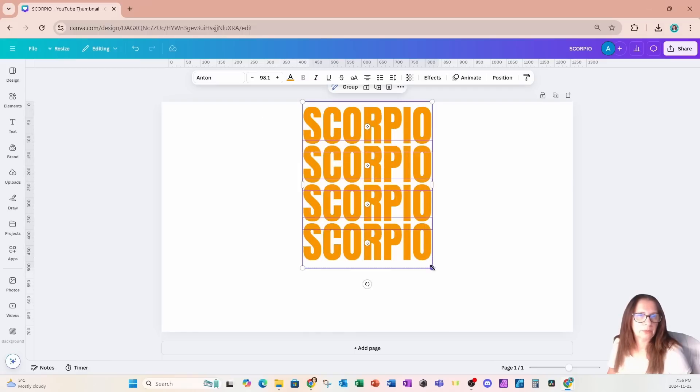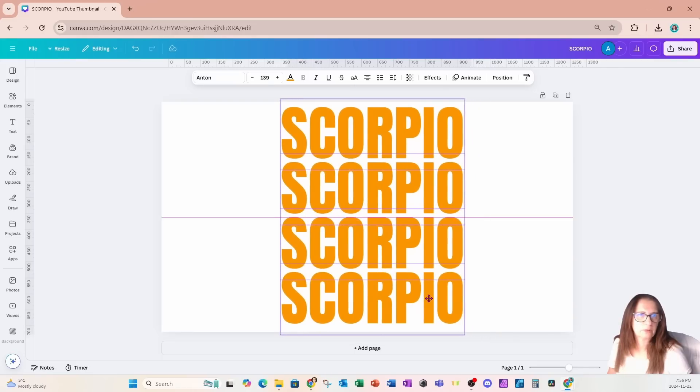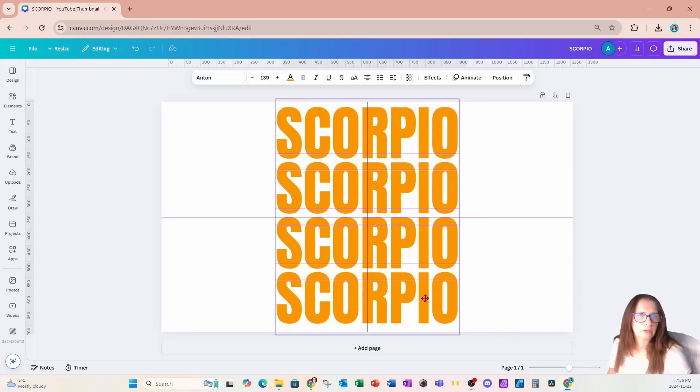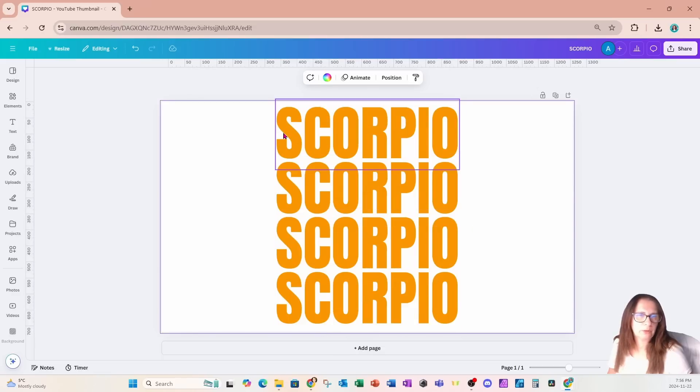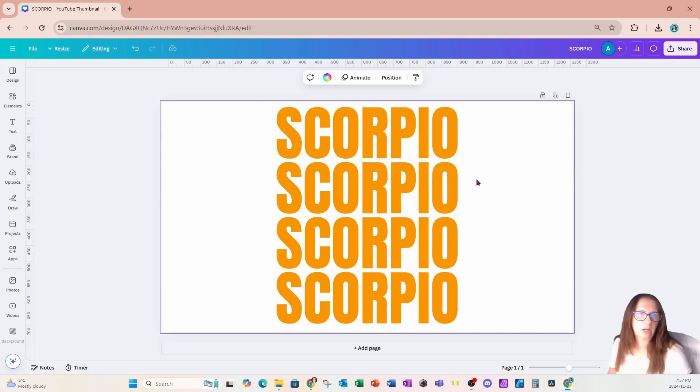I'm going to grab these and just make them a little bit larger. Now if you want more space in between — if you want to increase the kerning — you can go to spacing and toggle the letter spacing. I'm going to leave it the way it is.